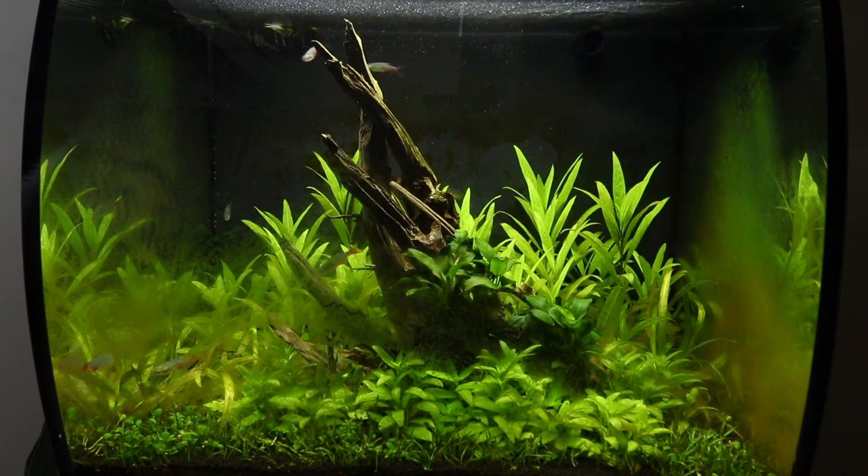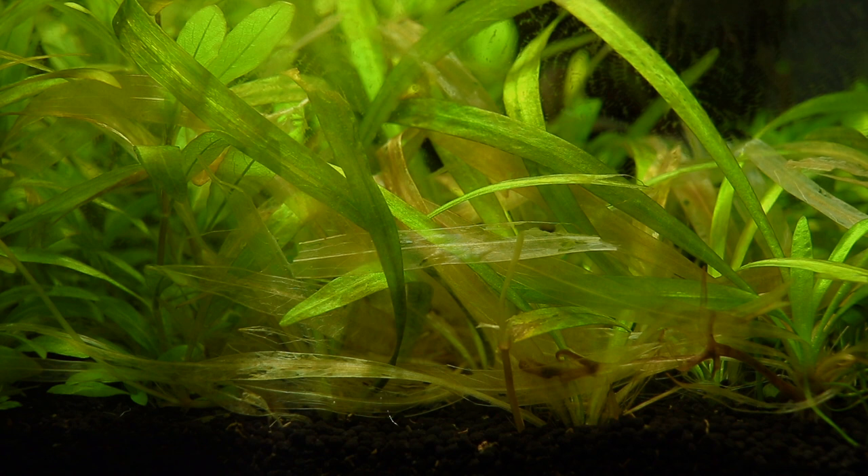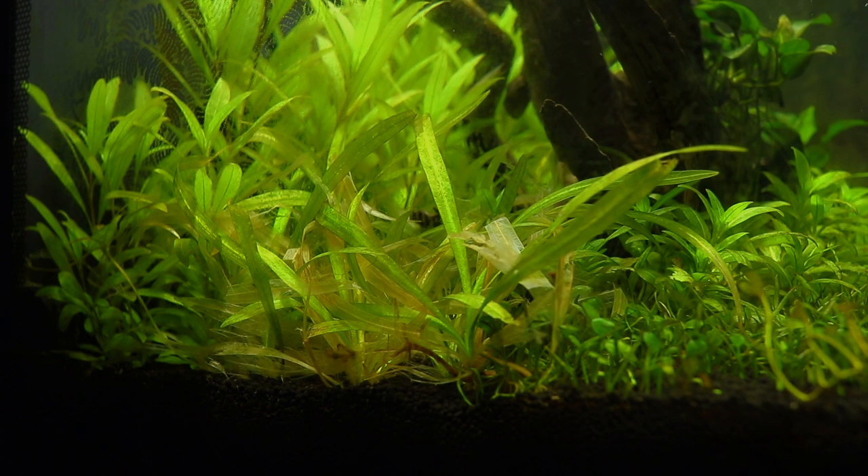As you can see the tank is far from looking its best. There is a large build-up of brown algae on the glass and more worrying is the very poorly looking Helanthium quadricostatus. It's important to identify why this has happened before we can figure out what we can do about it.